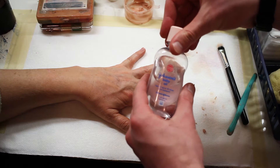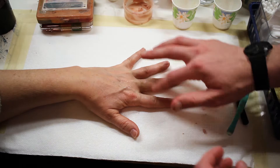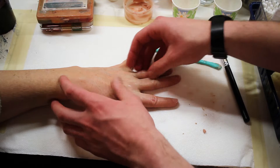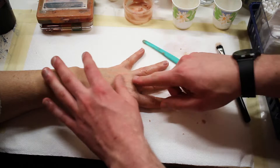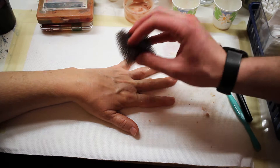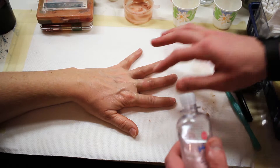Baby oil can actually be used to smooth Scarwax down even further, so I'm just putting a little bit on my finger and rubbing it over the Scarwaxed area. I'm coming back in with the tool here just to refine the smoothness a little bit further. Next I'm going to grab the stipple sponge to add texture to the Scarwax, which will help it really blend into the surrounding skin and replicate some of the pores and other surface details that can be found on skin.